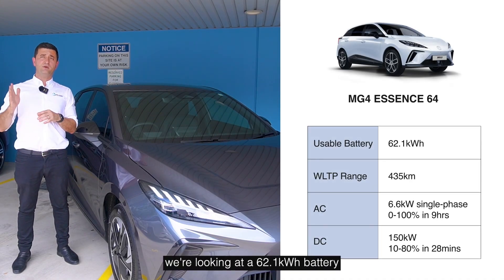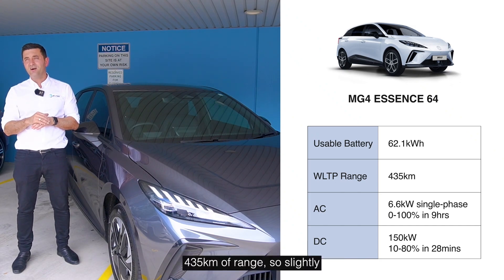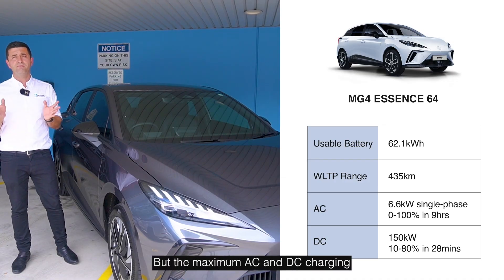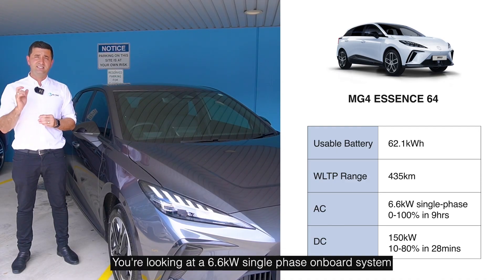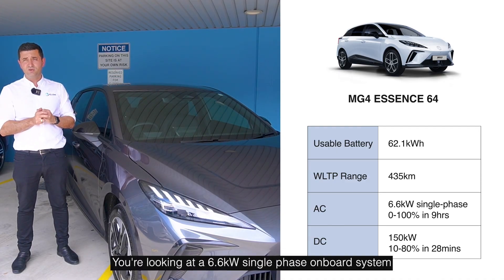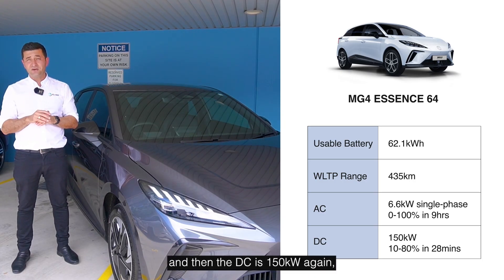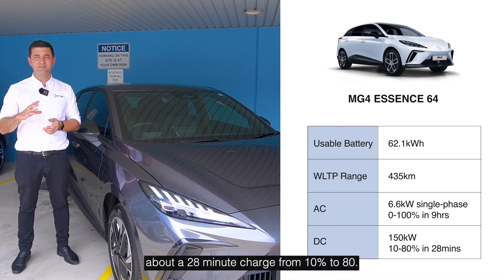The next level up is the Essence 64. Again, very similar — we're looking at a 62.1 kilowatt-hour battery and 435 kilometers of range, so slightly less than the Excite 64. The maximum AC and DC charging speeds are the same: 6.6 kilowatt single-phase onboard system, so nine hours to fully charge, and on DC it's 150 kilowatts — again about a 28-minute charge from 10% to 80%.